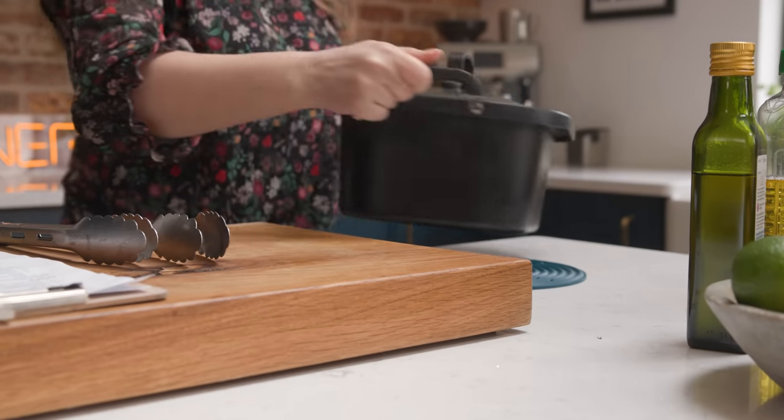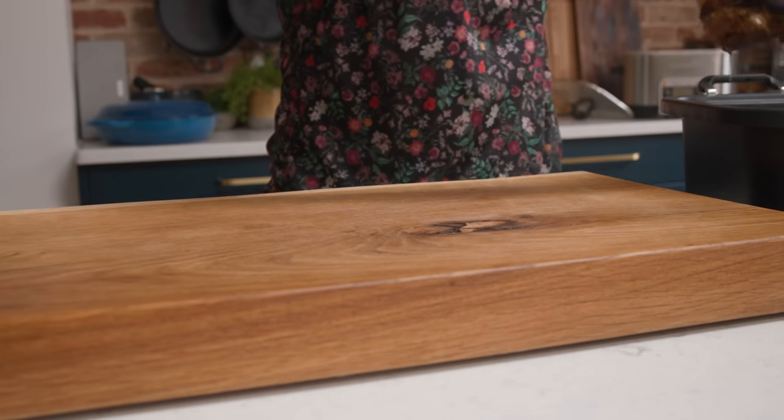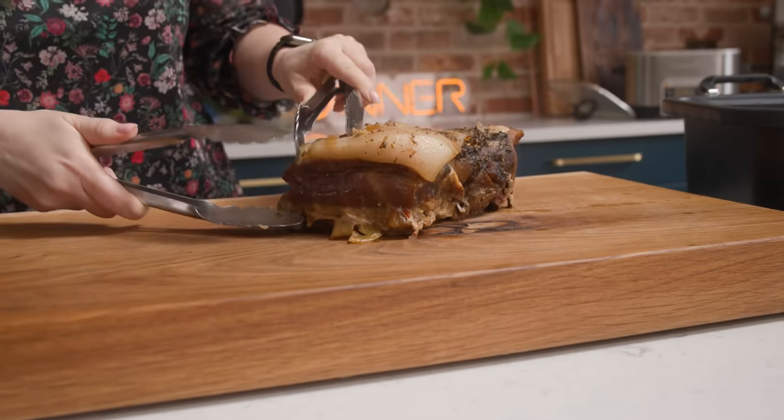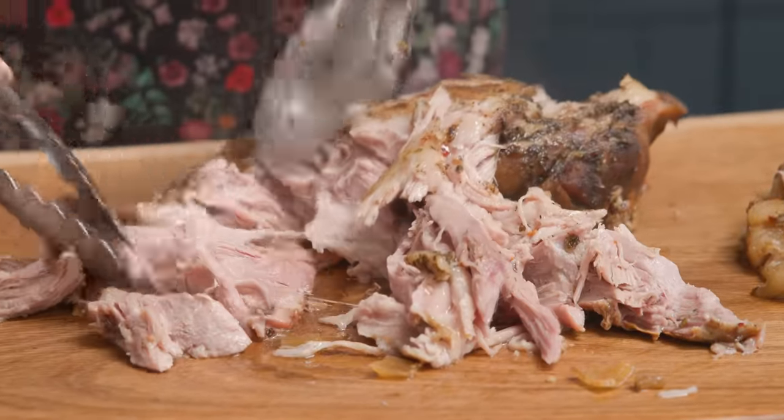After ten hours on low, that pork is going to be amazingly tender. Remove it from the slow cooker and place it on a chopping board, then we're going to use two sets of tongs to shred the pork into pieces. You can discard any pieces of fat as you go.